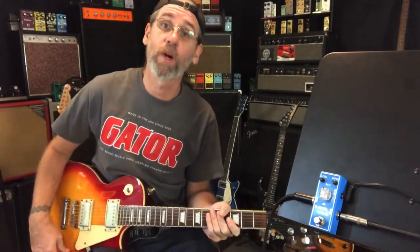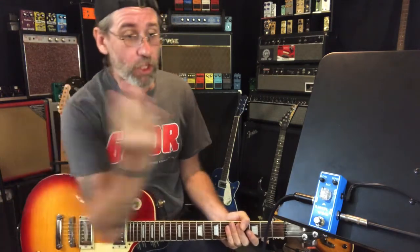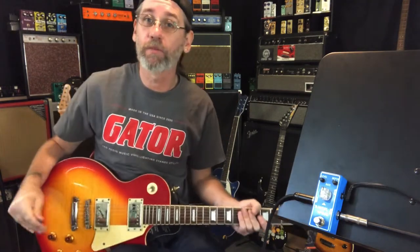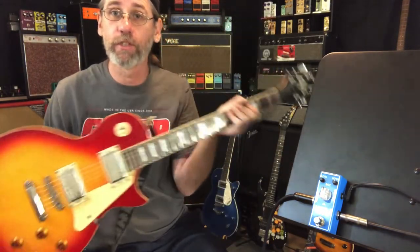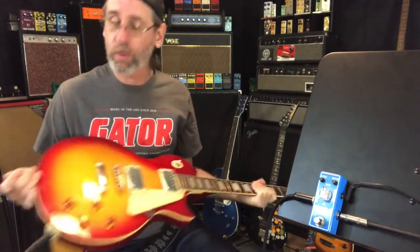Greetings and salutations, Ben here. Please like and subscribe, thank you. We're checking out the Tone City Angel Wing — slightly different angle with the Tone Stand if you're a returning viewer. I moved it up closer so you still can't see the knobs. Hides the headstock on the J-Terser 220D we're using — bone stock other than strap locks.